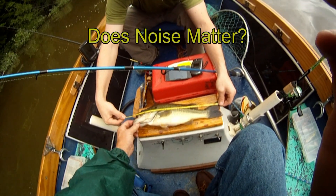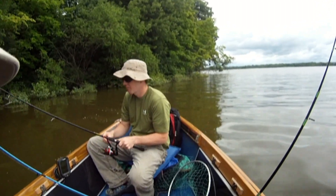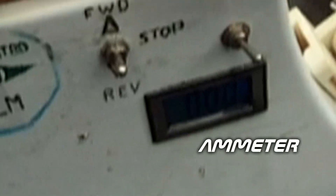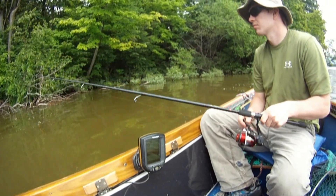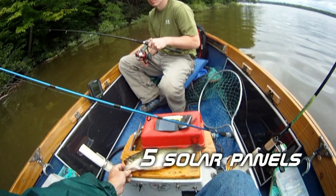They're fat — these dudes are fat. In the all-electric boat right now we're getting about one amp of positive charge back to the batteries. We're using one amp of course, so we're probably getting about two amps of current right now, even in the shade. All right, let's put this dude on the string — that's number two.